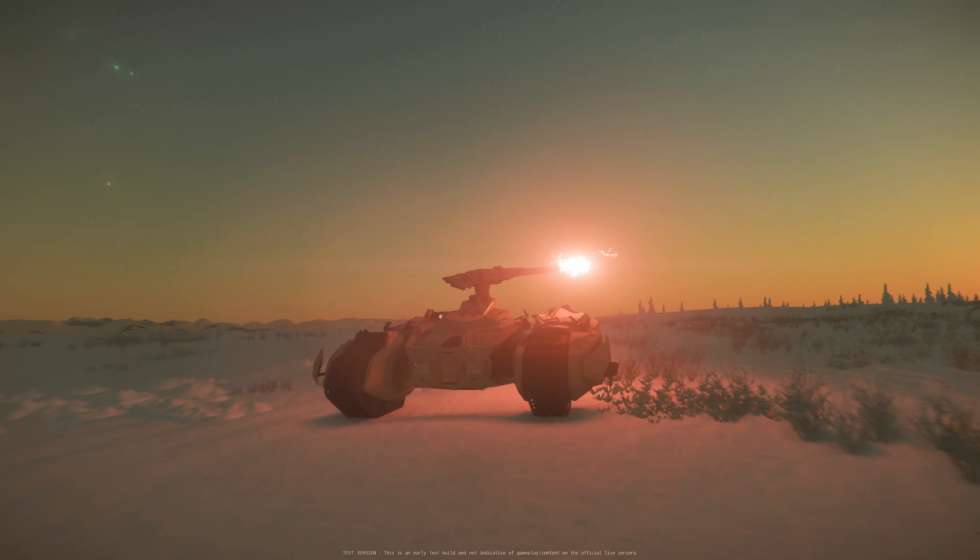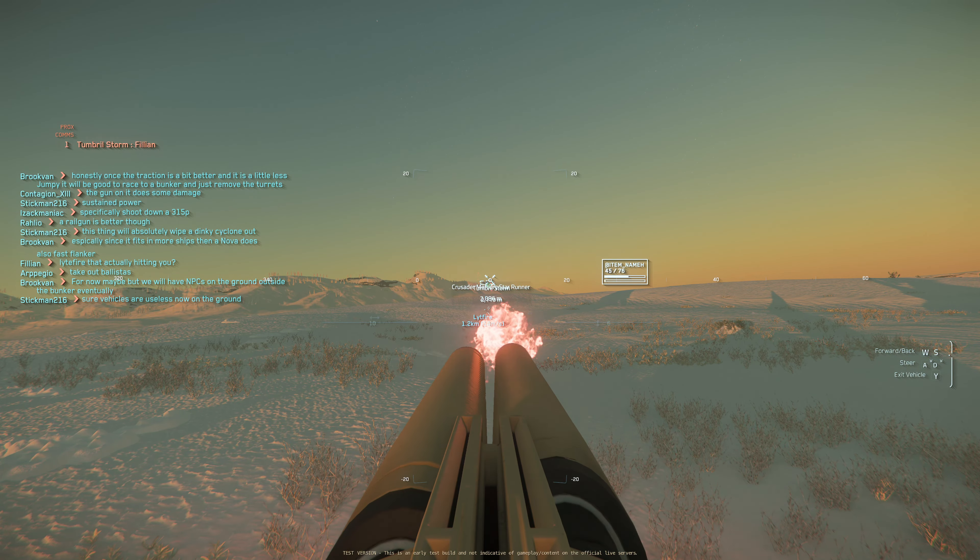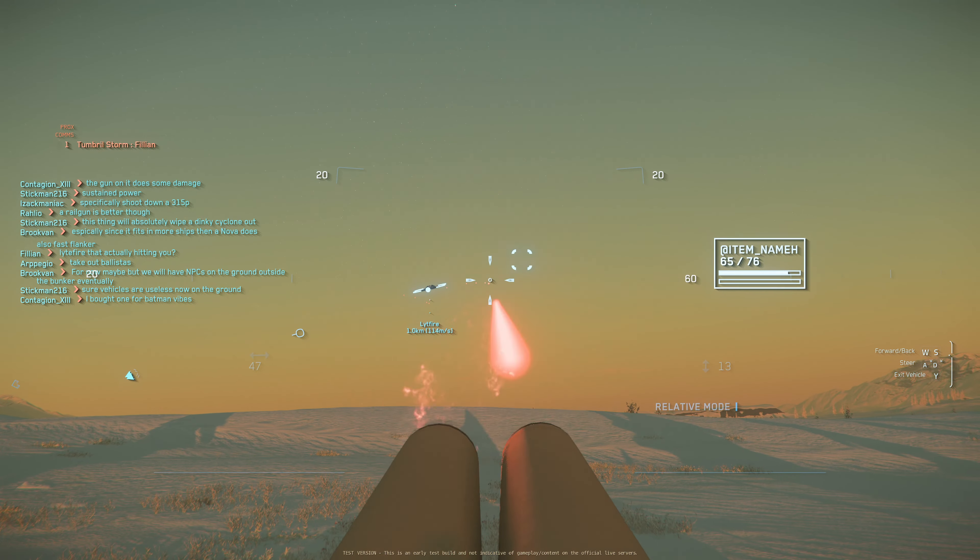The bespoke size 3 turret can be used in both a fixed and remote configuration, and currently is a bit underwhelming on first impressions. I'll test it in more detail after the official release.